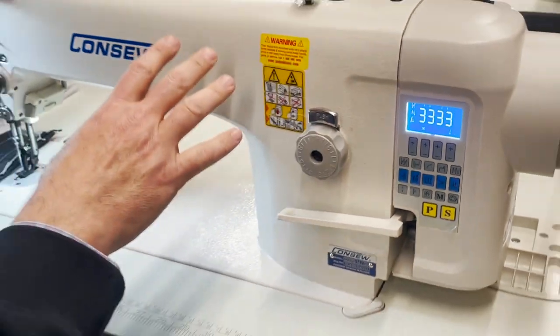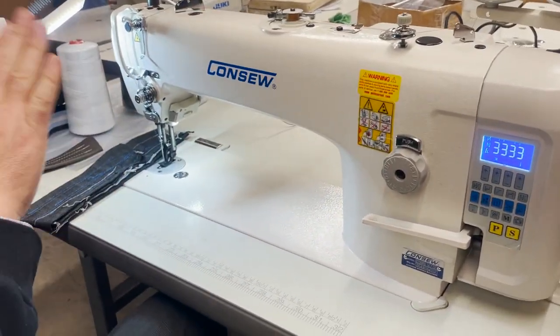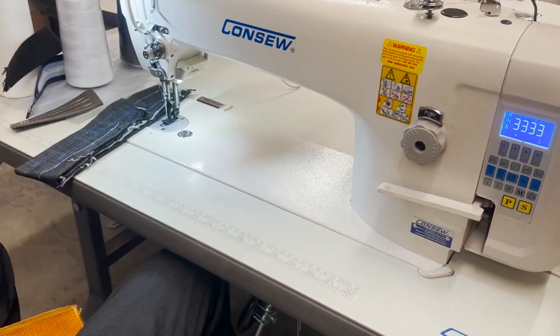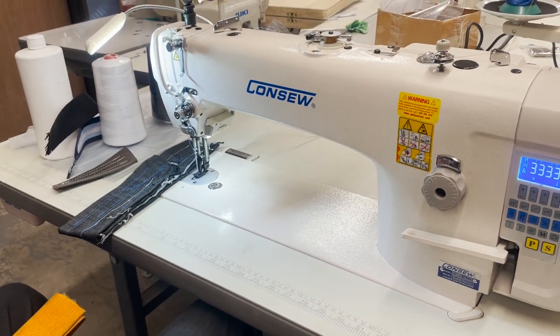Direct drive automatic walking foot machine — top and bottom, triple walking foot. The needle works, the feet work, the whole machine works. It's an unbelievable sewing machine, really. I like it.